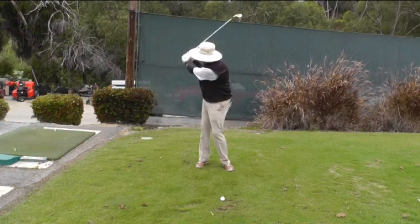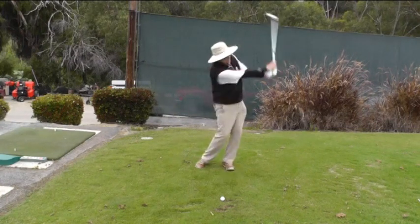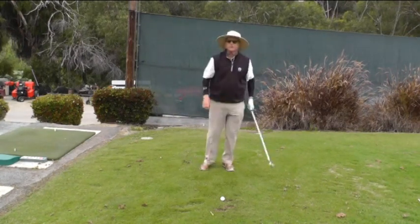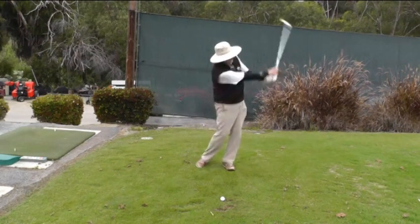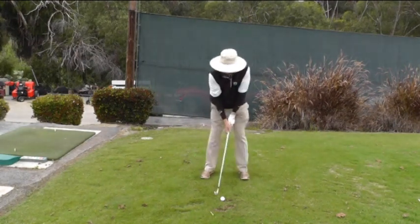You get the club swing with good motion, drag the club, feel as though you get a good lash. A good way to get a sense of that is to make the club whistle in the air, and this is what that looks like.